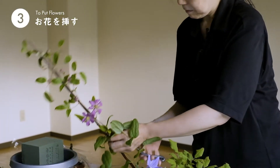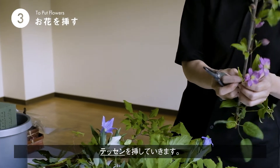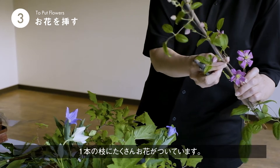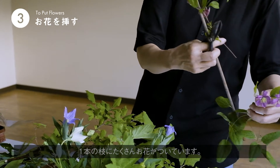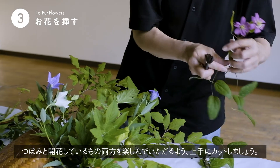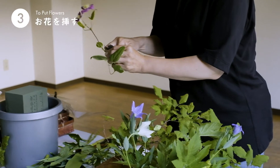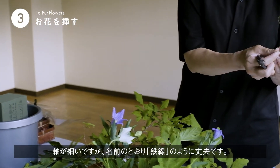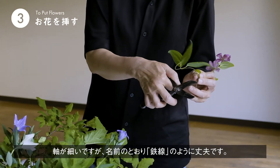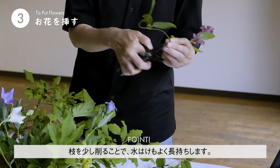そして、鉄線を刺します。鉄線はお花に一本にたくさんお花がついていますので、枝をうまく切って、つぼみと開花している部分と楽しんでいただけるように切り分けます。鉄線は軸が細いですが、鉄の線という名前だけあって結構丈夫なので、ハサミで添いであげると、より水揚げがよく長持ちします。